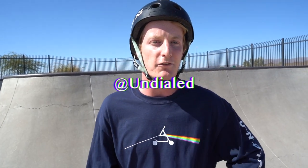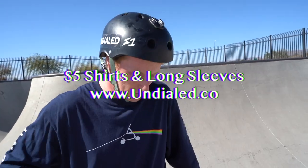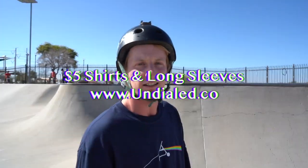The biggest thing I can say: stay leaning over the quarter pipe. I hope you learned something — if you have any questions on something I didn't cover, leave it in the comments below and I'll get to it as soon as I can. Follow me on Instagram at ClaytonLindley, follow Undialed on Instagram at Undialed, and follow me on TikTok at ClaytonLindley. And we've got $5 shirts — they're sick. We'll see you later, stay beautiful.